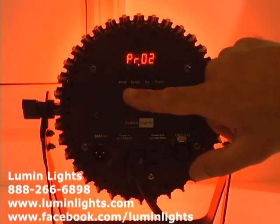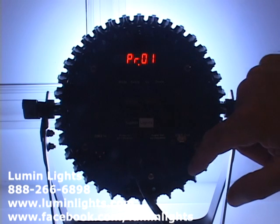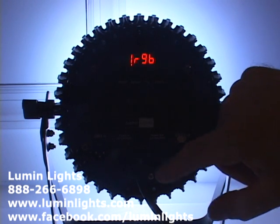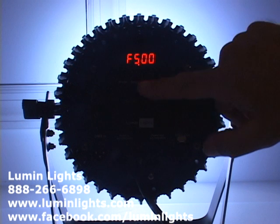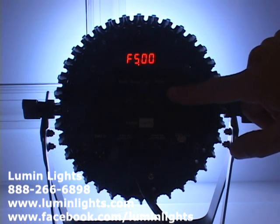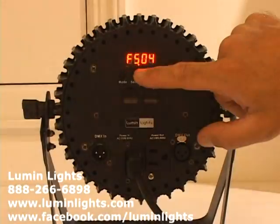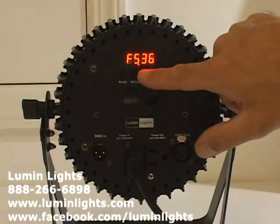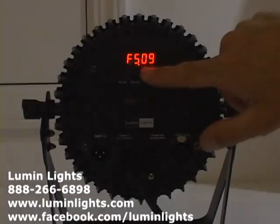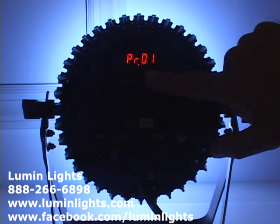The next menu is the Program menu. There are 10 programs, starting with number one which is all white. Hitting Setup on a program shows what you can adjust — for example, program one shows 'F 500' for the flash or strobe setting. At zero there's no flash, and as you go up it flashes faster and faster up to a maximum value of 99.